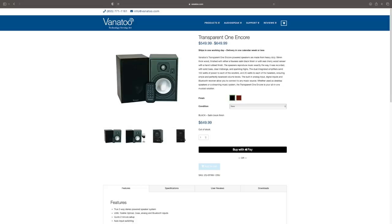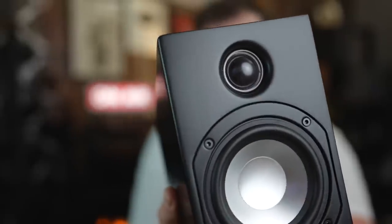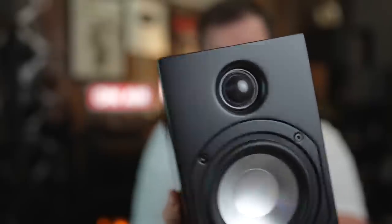They also have another model, the Transparent Encores — bigger. That one has an aluminum dome tweeter. This one has a soft dome tweeter, and the previous T-Zero had a soft dome tweeter as well. I personally like the tonality of a soft dome tweeter a little bit more — that's just my preference. I feel like aluminum dome tweeters can be a little bit harsh with percussion. Soft domes can be a little bit more organic and realistic. However, there is some sparkle that is sometimes missing on a soft dome versus aluminum, titanium, AMT, or beryllium.